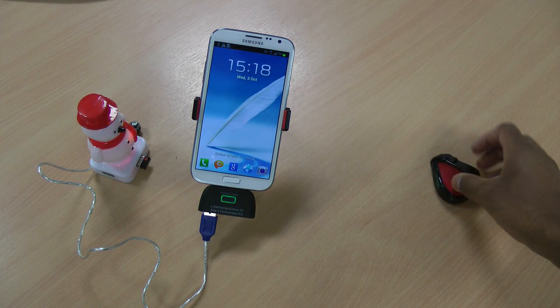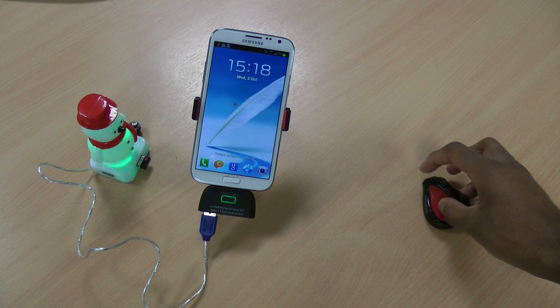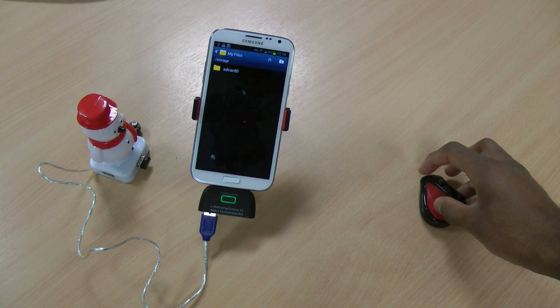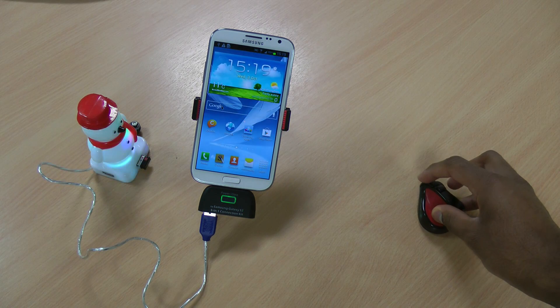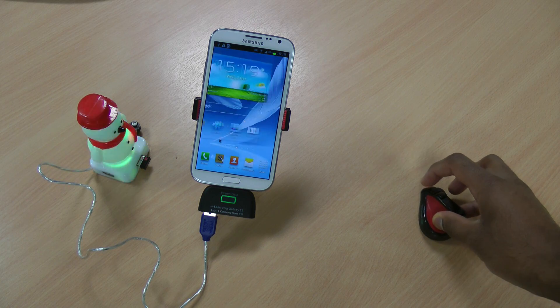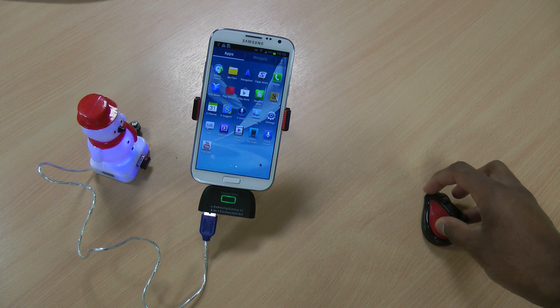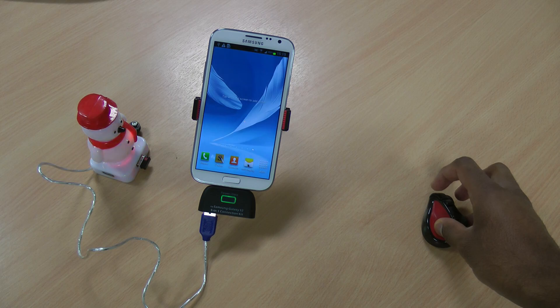You can see on the screen the mouse pointer has now appeared. You can click on it and you can also unlock with that. I can press back. This will allow me to use the phone like the stylus would, so you can click through the windows and click on apps, messages, and whatnot.